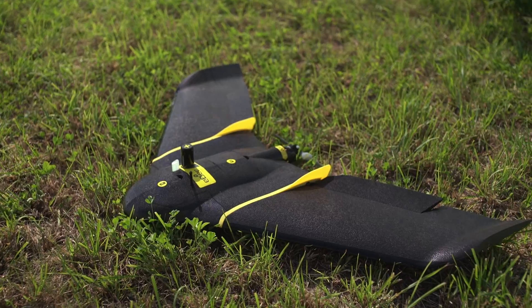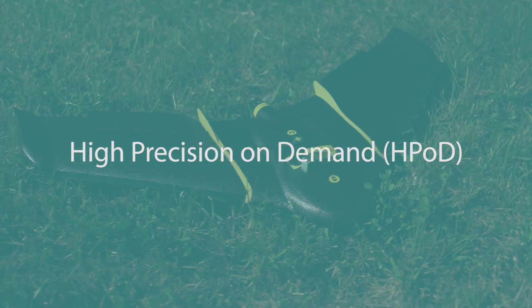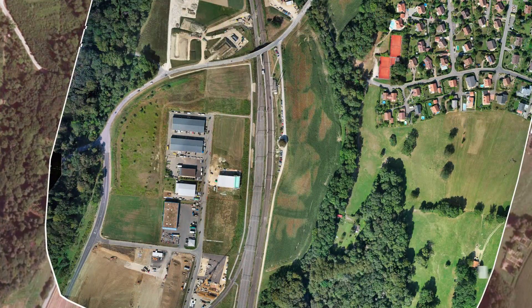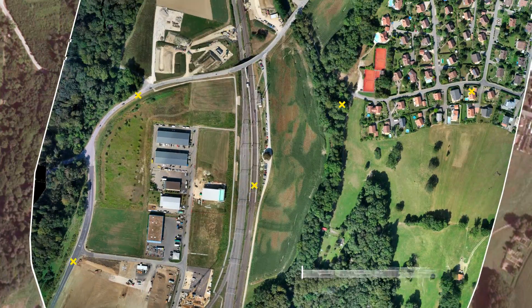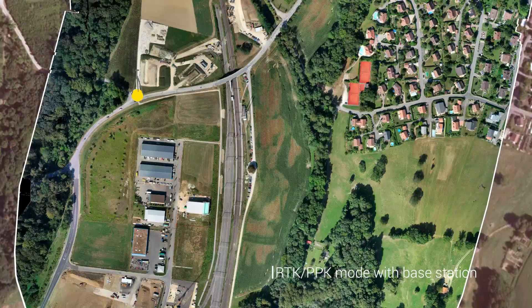The EB Plus also features a breakthrough innovation called high precision on demand. This is built-in RTK-PPK functionality that you can activate as required. This boosts the system's horizontal and vertical absolute accuracy to three and five centimeters without the need for ground control points, dramatically reducing the time you spend in the field.